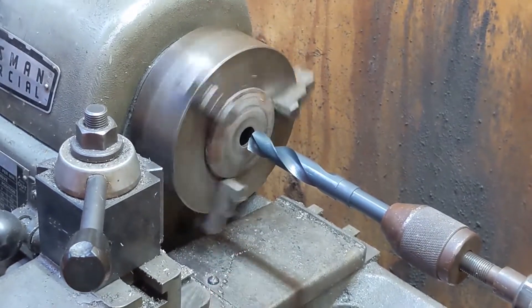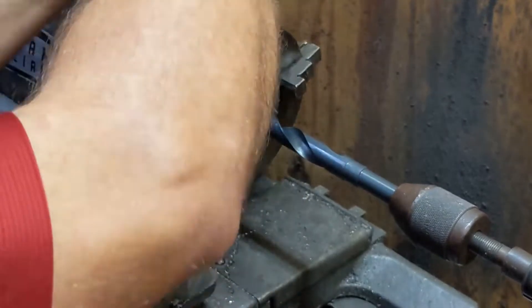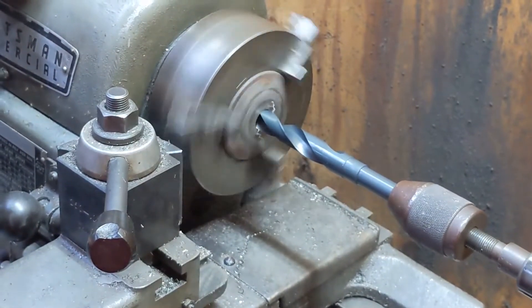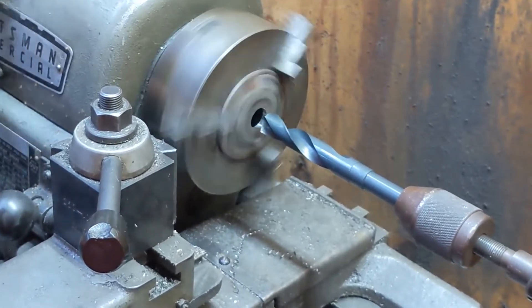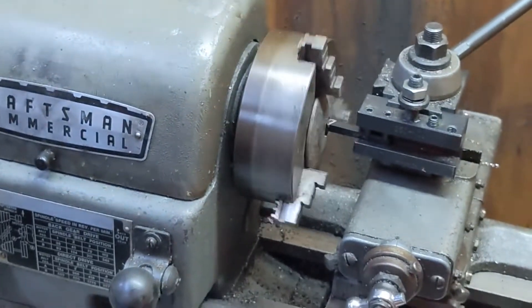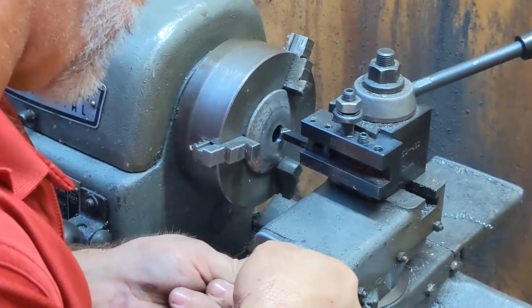Let's try that again — it's a little crooked. Until it stops. Okay, so that's where I want to be right there.